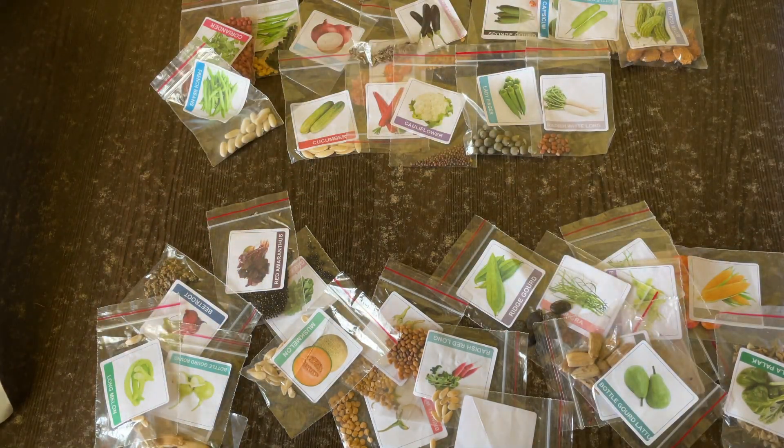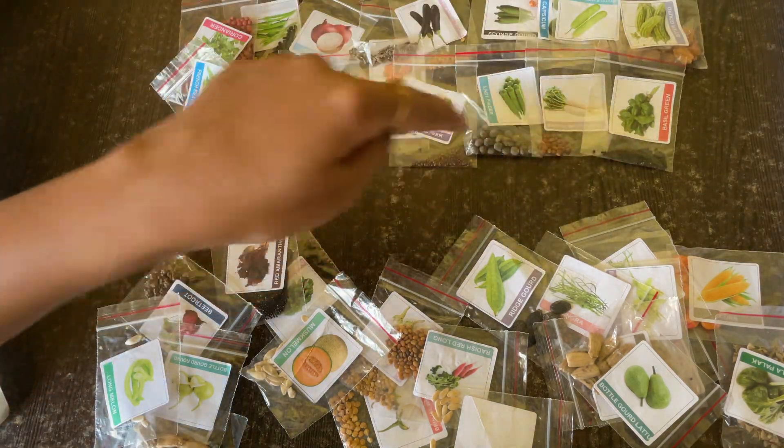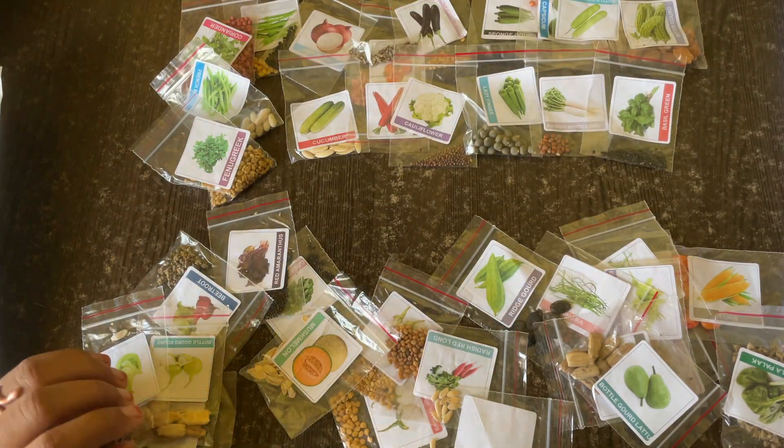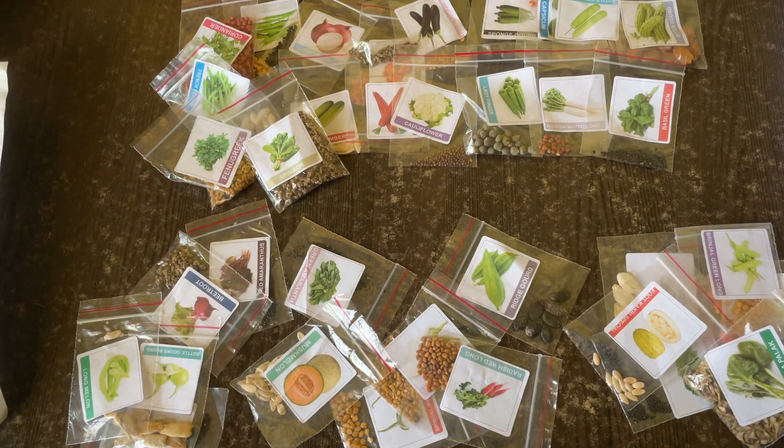And then we have lady finger — yes, I got it. Then radish white long. And then we see basil, basil green — I'm very excited for basil, I actually wanted to plant that.